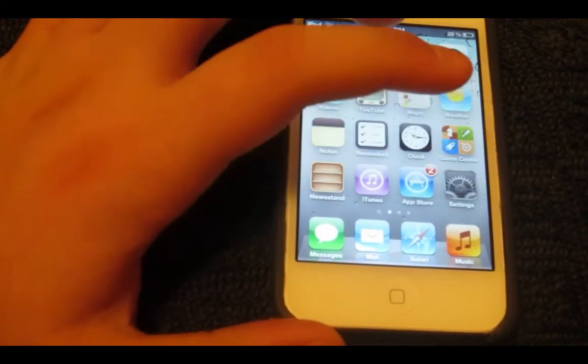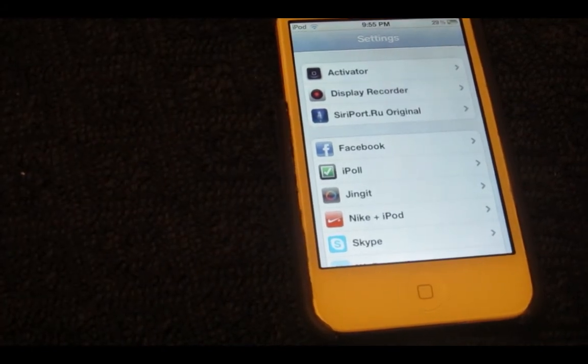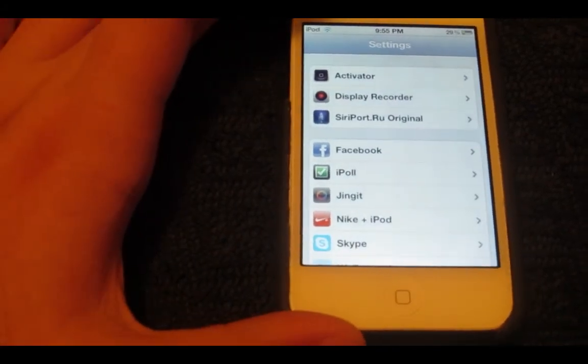Once it's rebooted, you want to go to Settings, right here, where it says SiriPort.RU Original — you want to click on that.